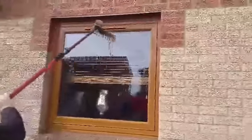Once they've cleaned the frames, they then scrub the glass. This is loosening the grime that's been baked on it with the sun for the last couple of weeks.